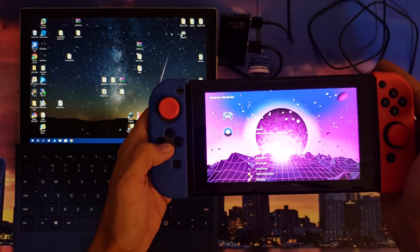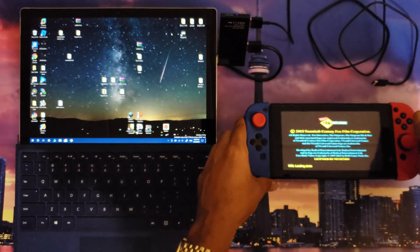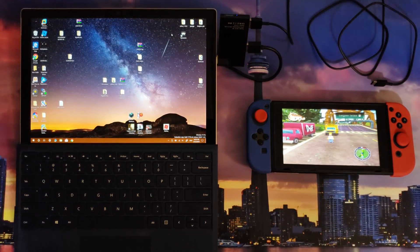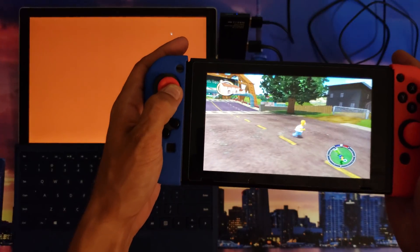The GameCube and the Wii emulator are running really nicely. GameCube is running better than the Wii — give it time and we will get better frame rates all across the board. Patience as always. Sound is done through Bluetooth, of course, for those who are new to the channel.